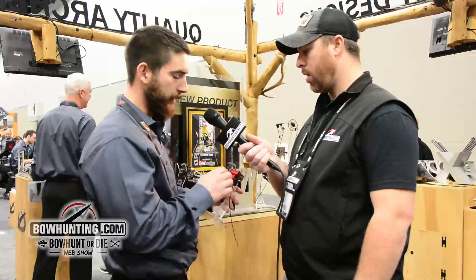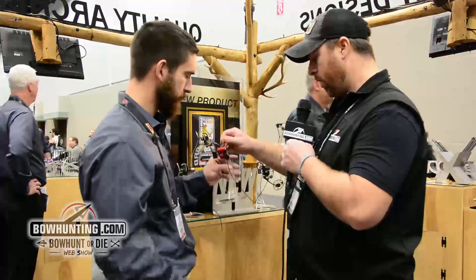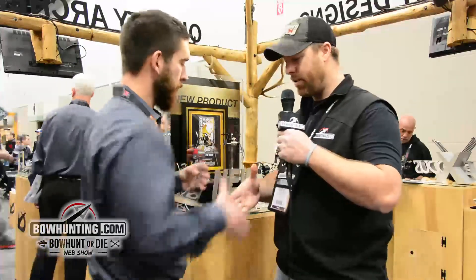What colors will this be offered in? Right now we are offering it in red, Lost XD, Mossy Oak, Realtree, and of course our black option. That's a very cool new look from QAD this year. This rest is called the MXT — you can check it out online. Thanks for watching, and Jake, thanks for your time.